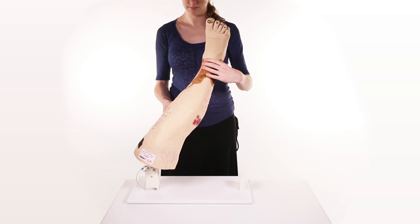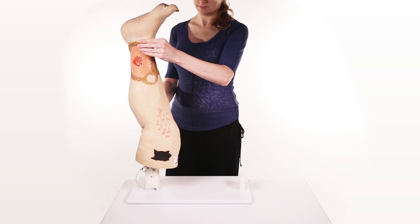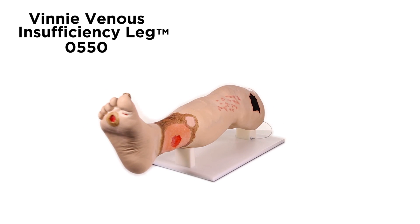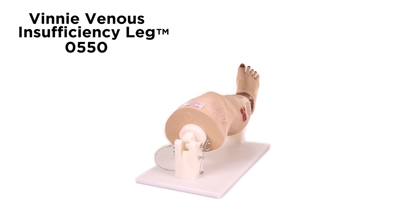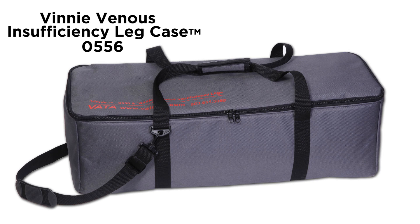The leg can also be secured in an upright position for great visibility in a class situation. Great care has been taken to color each wound just as you would see it on a patient. A great tool for identifying the various conditions, competency testing, and skills assessment for healthcare professionals. An optional carrying case, model 0556, is also available.